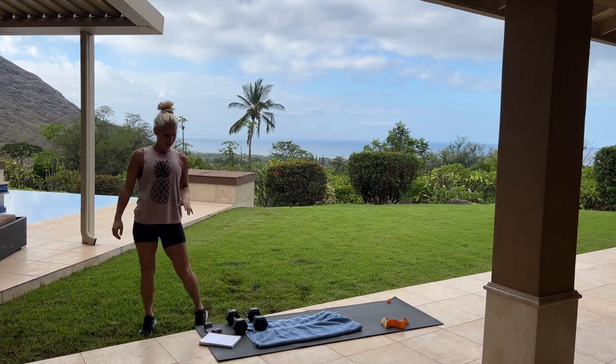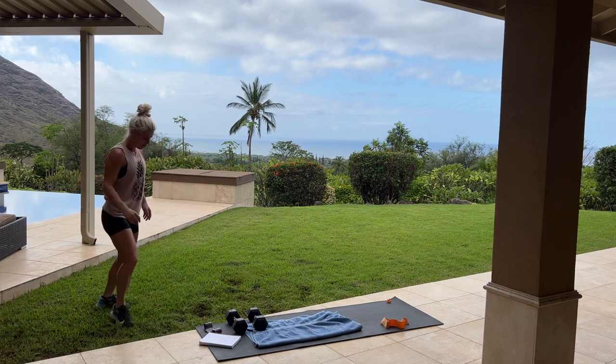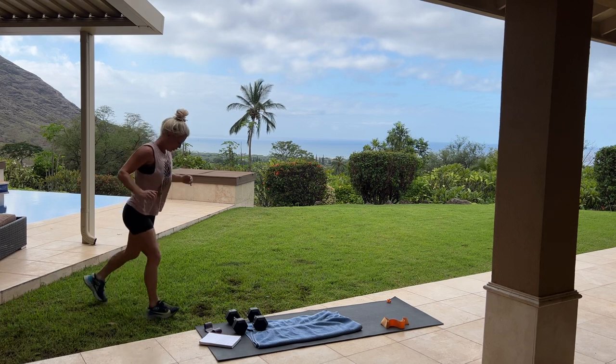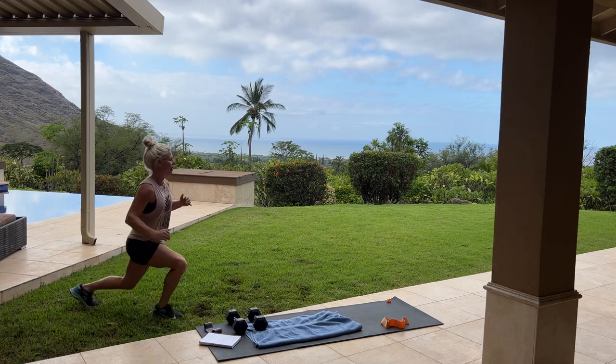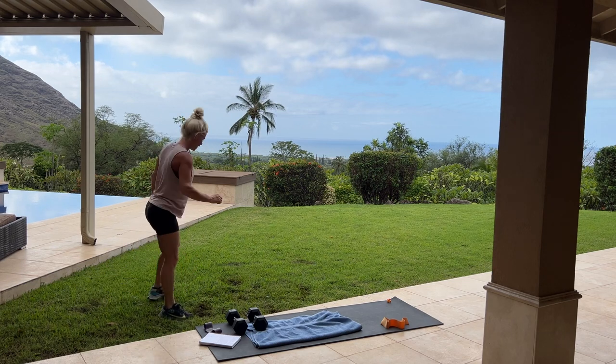Now we are going to be going into five sets of ten jump lunges. We are going to jump — we'll do ten good ones at a time. My legs! And there is ten.